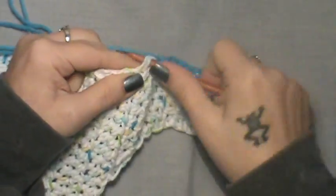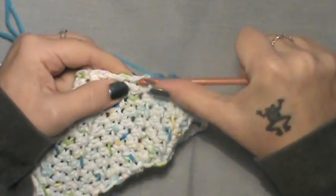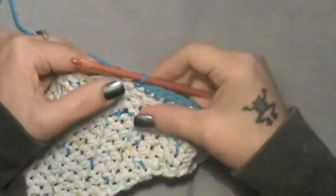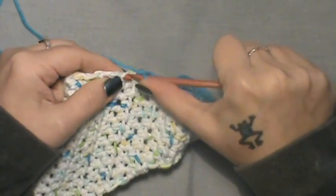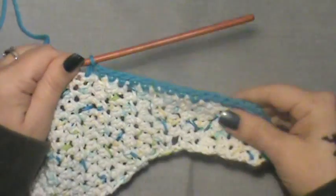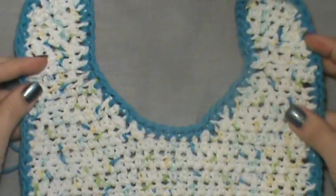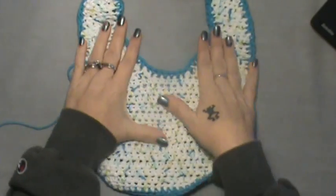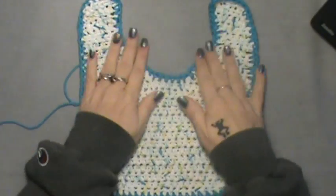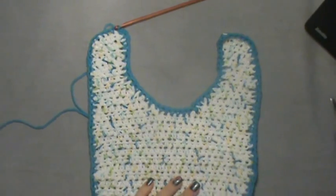Continue around with your single crochet border and join back at the top where you started, then we will continue with the shell edging from the pattern. I've gone all the way around with my single crochet border. This is what it looks like without the edging — just a basic single crochet border. I like it; it's simple and nothing will get in the way of the baby's face. Here we go with the actual edging.